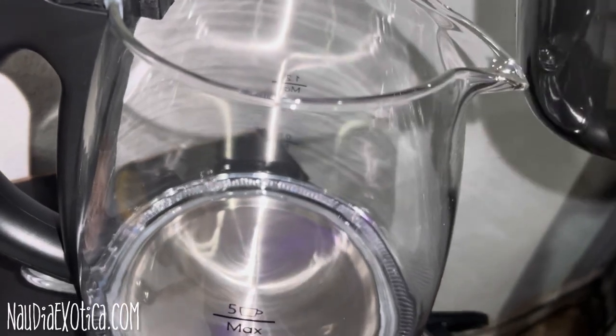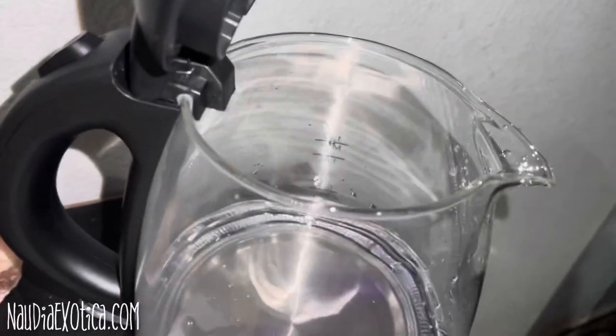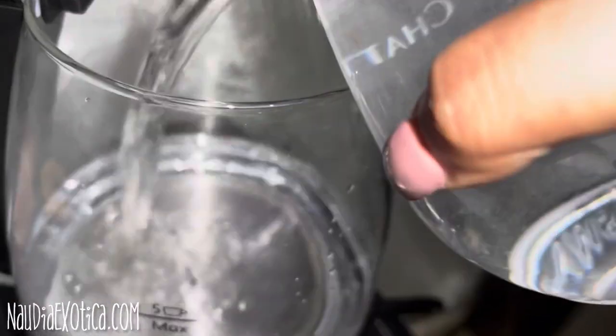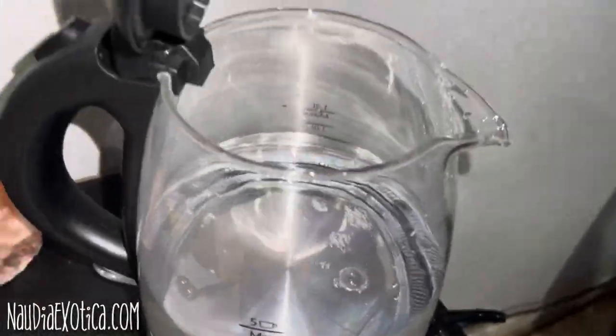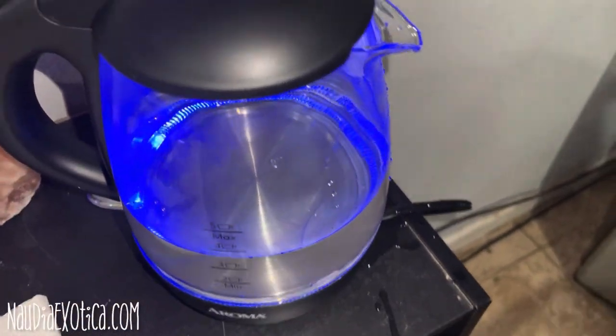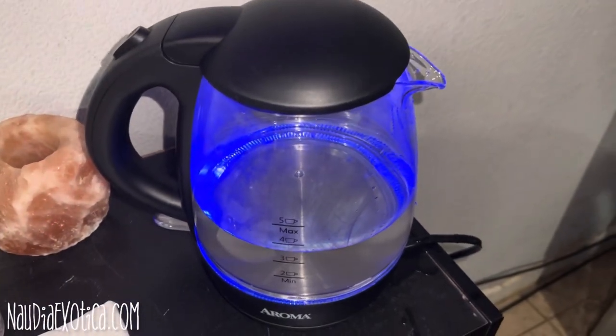How should I pour it — like this? I'll go ahead and clean that up. Lovely, I'm excited! Okay, so I guess all you do is press that and you wait till it boils, so I'll come back when it's boiling.